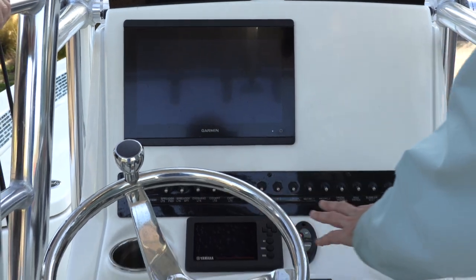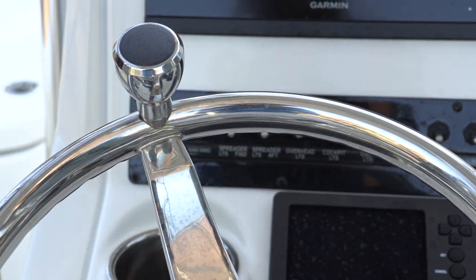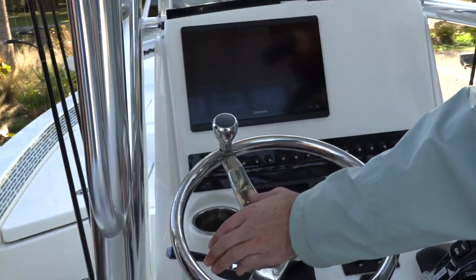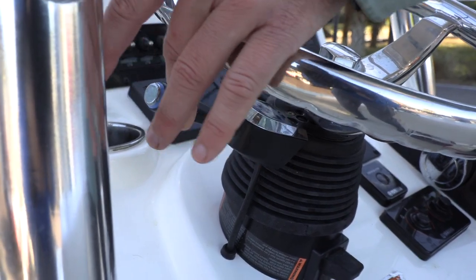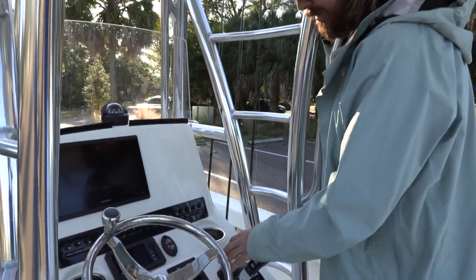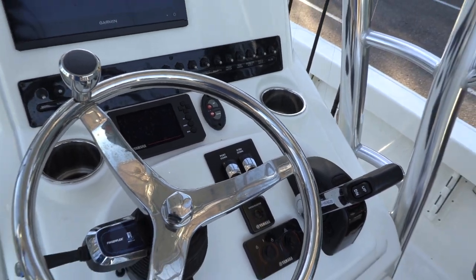Everything here is nice and easy to access. I really like the fact that the switches are further up — on my Maverick they're along the side and sometimes my knees hit them, or my dog Otis will accidentally turn the live well on. Another really cool thing is the jack plate trigger right here on the wheel. I can be driving and quickly and easily turn that motor up and down without taking my hand off the wheel. And the trim tabs are the same — just barely move my hand and I'm keeping the boat under control.